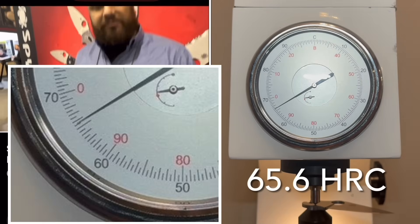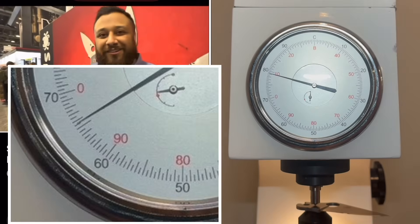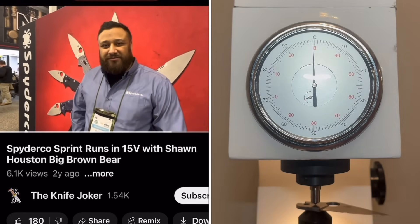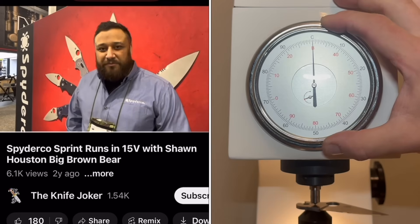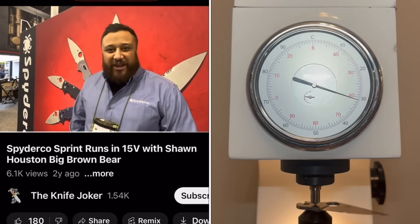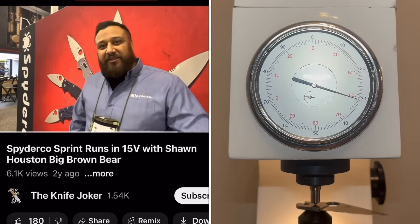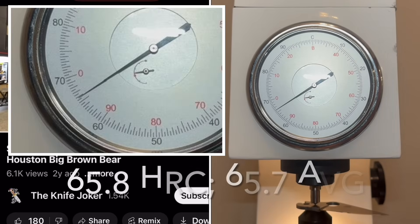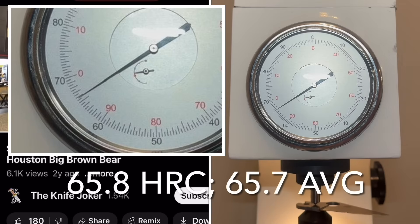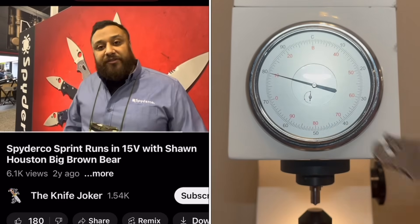And it doesn't say right there since Sean Houston. Big Brown Bear — we all know he has his own channel, and if you want to see more of the CPM-15V and the testing and the heat treating, he features it all on that channel. That's my YouTube channel — I'd appreciate you guys coming over and checking it out. And also, the Knife Joker is a great place to go and buy knives. I've met Travis. Travis had several shows, and he's always wonderful to talk to — that's a great place I would bring my business.